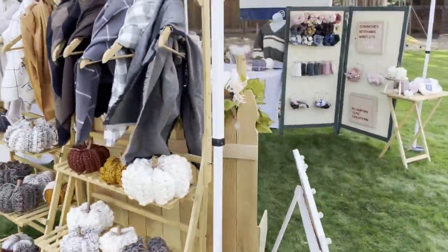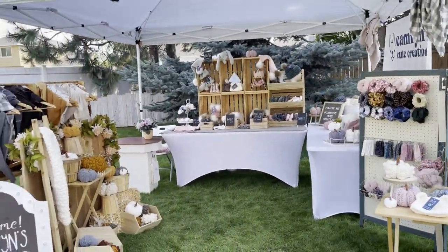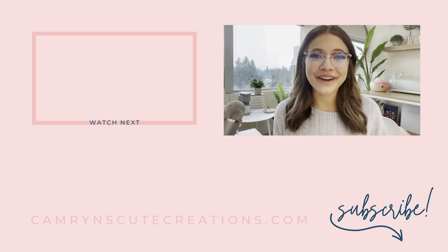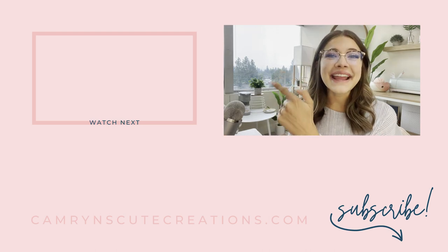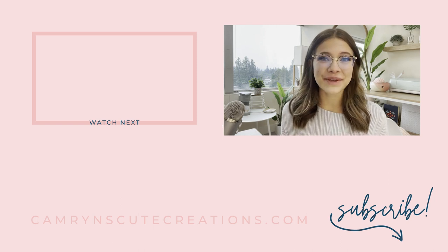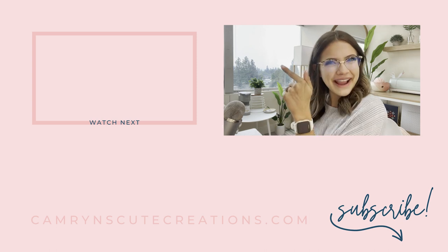I would love to hear your thoughts on how you think the booth turned out, so let me know in the comments below. Now that you know the best setup strategy for your next market, you're going to need to know what to actually bring. Check out this video to learn every display item you need to pack for your first market. Thanks so much for watching!